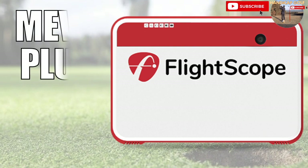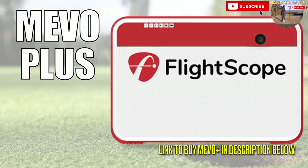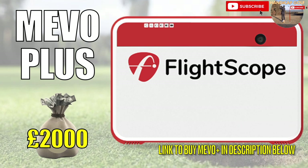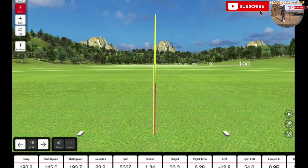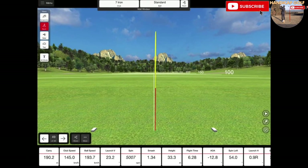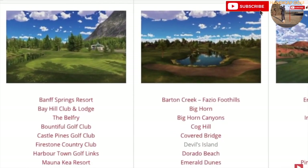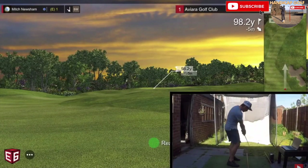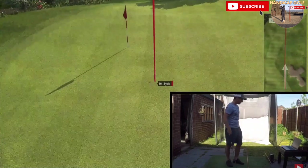FlightScope's latest offering, the Mevo Plus, is an upgrade from its predecessor the FlightScope Mevo, and rather than simply being a launch monitor, the Mevo Plus is another excellent and affordable choice for those looking to purchase a home golf simulator. The Mevo Plus comes in at around 2,000 pounds, similar to the SkyTrak, yet it offers a couple of features the SkyTrak doesn't. With every purchase of the Mevo Plus you gain access not only to its software and driving range functions, but it comes with five free golf courses on E6 Connect — so not only can you work on your golf swing, you can play courses and have fun straight out of the box.